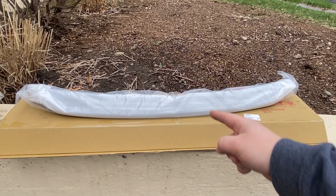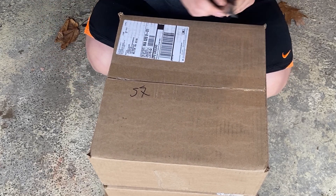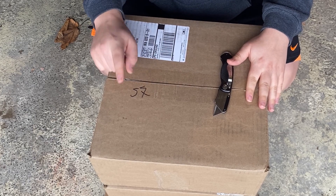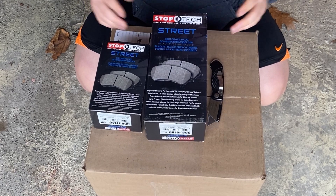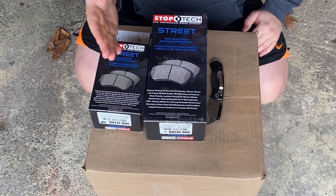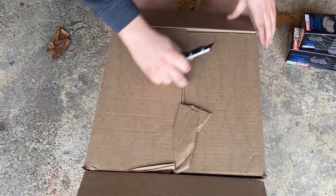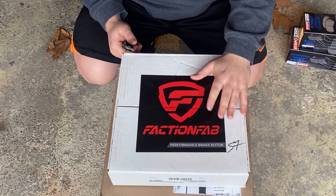This is something I've been meaning to do literally forever. Drop in the comment section below what you think is in this box — I challenge you, don't cheat. It's installing better brakes, getting away from OEM. It's going to be a little bit of a series where I compare stock brakes and pads to stock rotors and StopTechs, and then StopTechs with StopTech rotors, and then Faction Fab — because I'm a huge fan of Faction Fab. I went with the Faction Fab performance rotors.